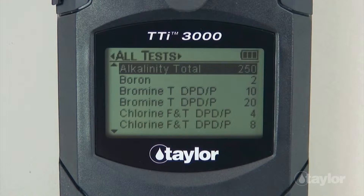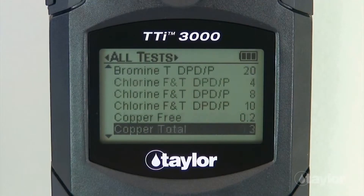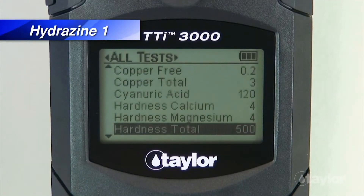If you have added the hydrazine 1.5 test to your Favorites menu, it can be found there also, or in the Recent Tests menu if it's a test you have performed within your last 10 procedures. Scroll up or down to locate the hydrazine 1.5 test, then press Enter.